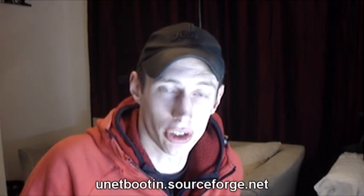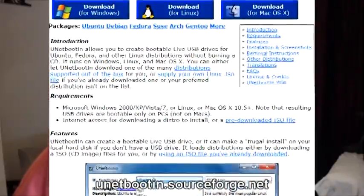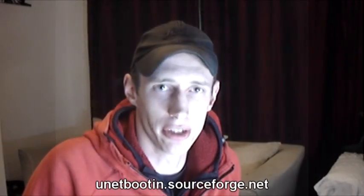Good evening Hackology. Carrying on from Software Freedom Day, I thought we'd do a quick look at UNetbootin, which is a small binary or application that is available for Windows, Linux and Mac. Basically, it's a small GUI that allows you to put certain distributions of Linux onto a USB device.